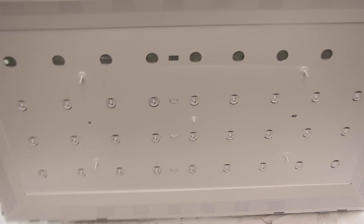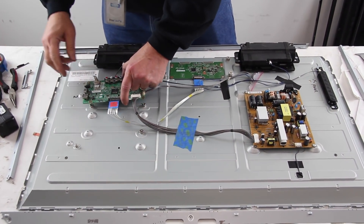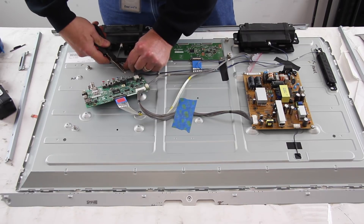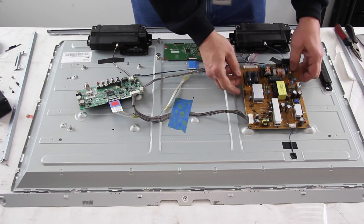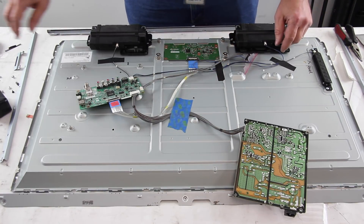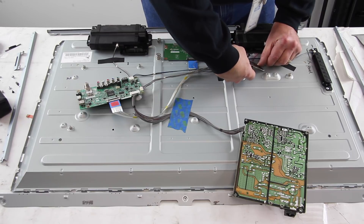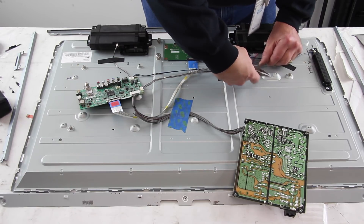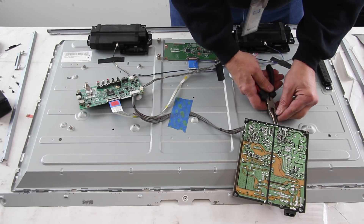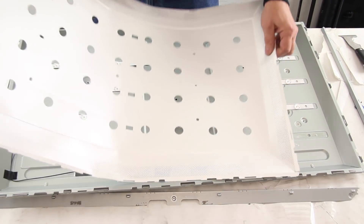Remove the tabs that hold the reflector sheet to the chassis. You may need to remove the screws and boards from the chassis to access some clips that are hidden underneath the boards. Lift and remove the reflector sheet.